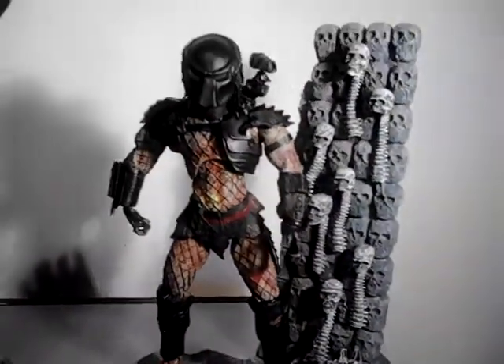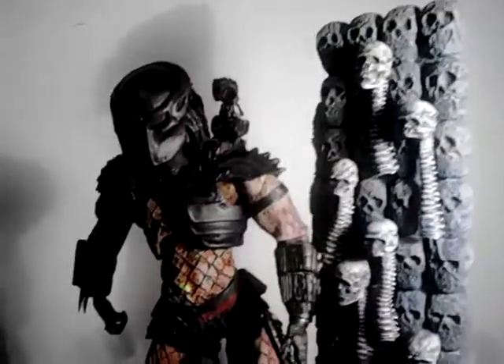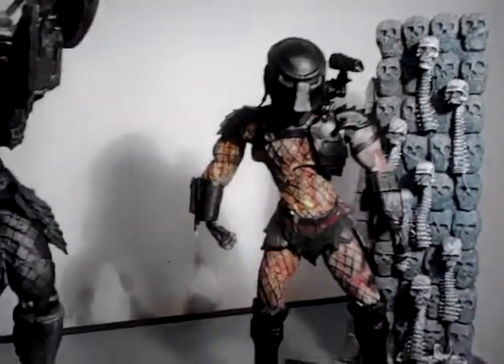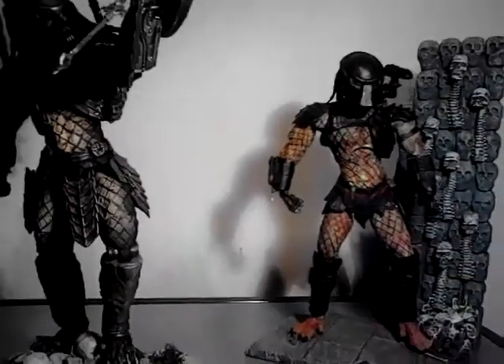I did dull it down quite a bit because it was very bright. I repainted everything, even the bio. The lighting is not great but yeah, I'm just trying to get rid of some of these figures from my collection.